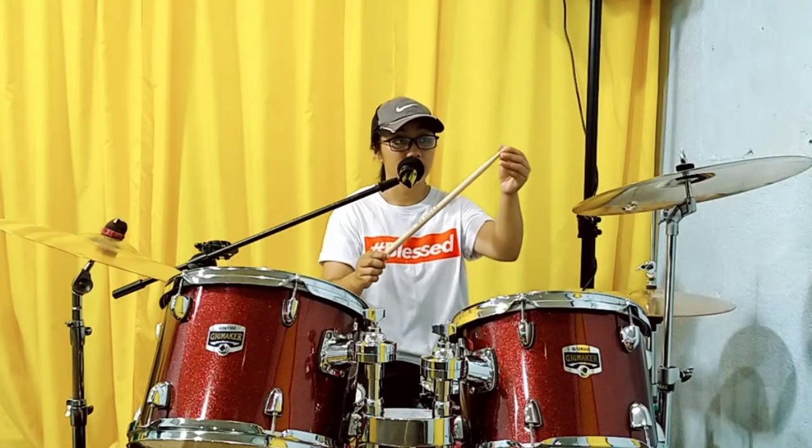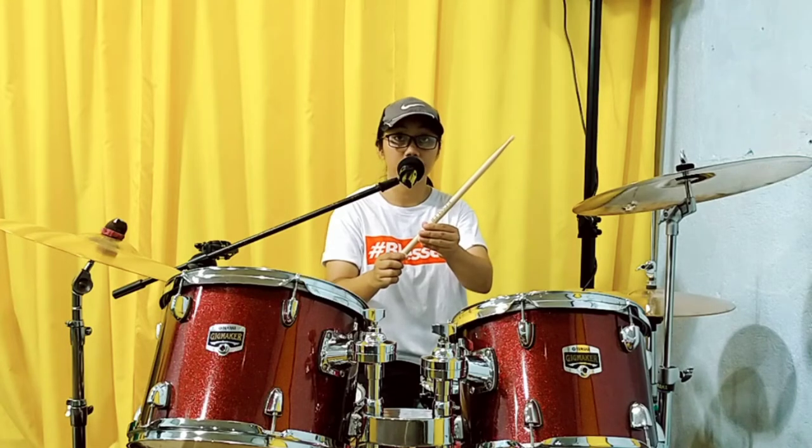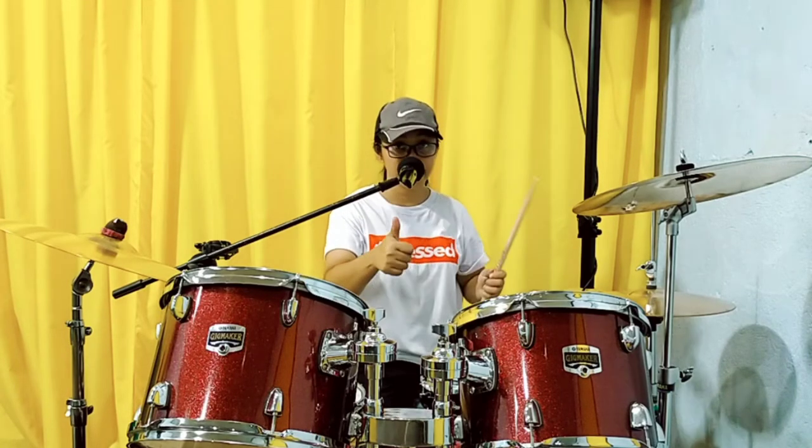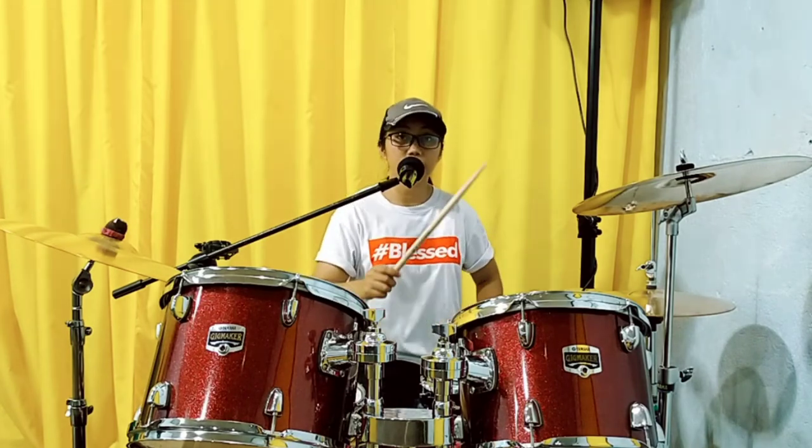Again: tip, shoulder, body or shaft, butt. Okay? So, that's the parts of the drumstick.